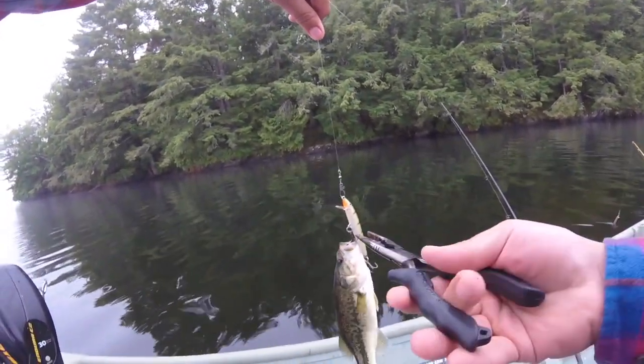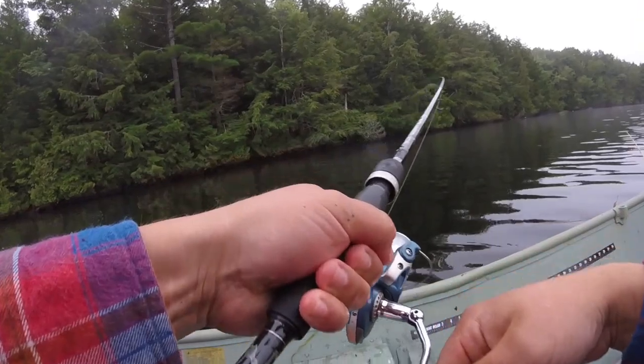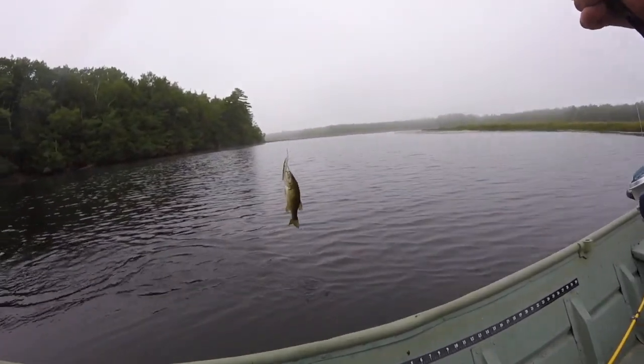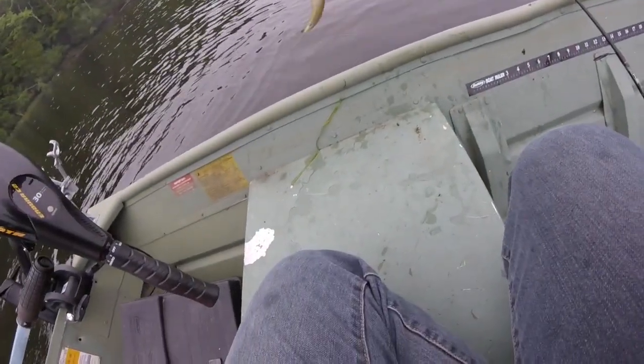Just a little one — nothing big, barely on there. Another little one. Catching them though, at least.